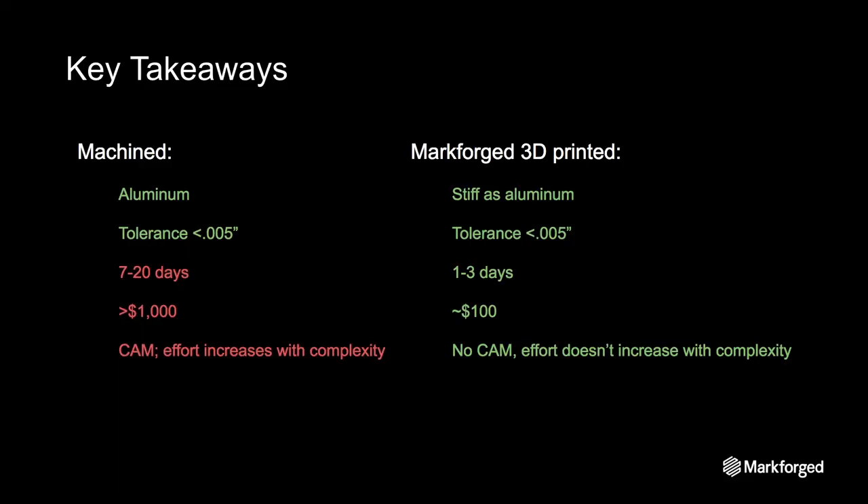That's how composite 3D printing with Markforged can save you time and money on inspection fixtures. As you can see from the examples, typical CMM fixture and check gauge fabrication is expensive and time-consuming. 3D printing with continuous fiber reinforcement eliminates most of the cost and time associated with producing inspection fixtures, without compromising precision or stiffness.